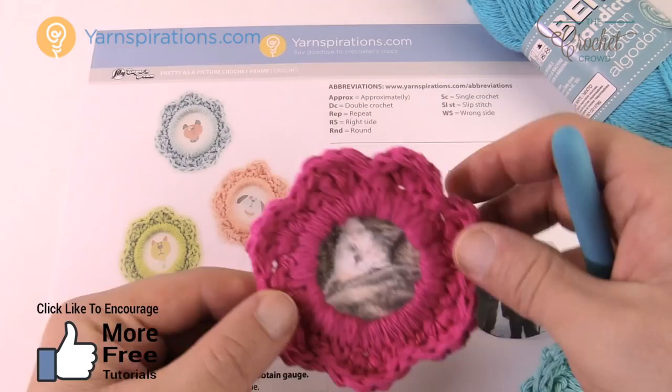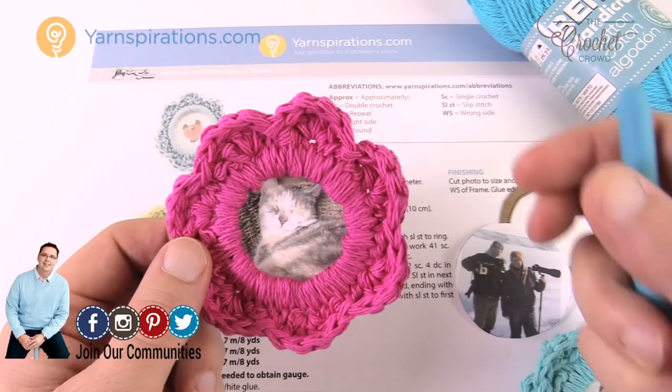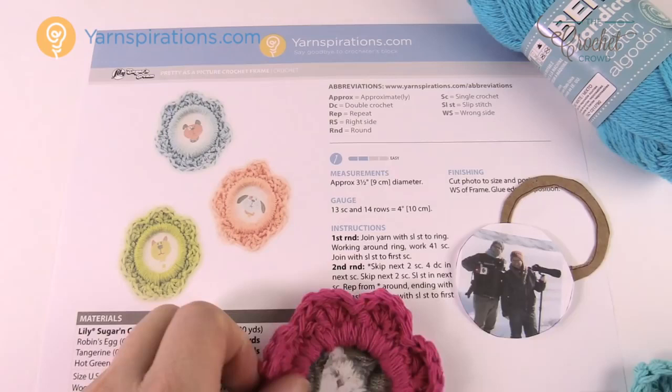I'm a fan of my kitty cat, so I now have a little one for kitty, and I can glue a fridge magnet to the back or put a little tie on top and hang it to my Christmas tree. Also the man of my life, Diva Dan, and of course I have to put myself in there. The one I'm going to be working on today is Daniel and I in Alaska on The Crochet Crew, and I'm going to place that inside the frame.